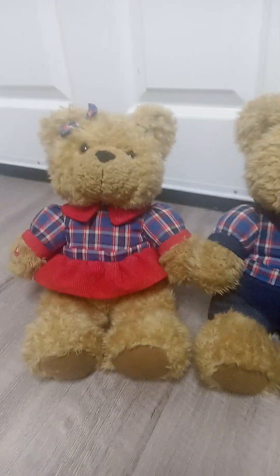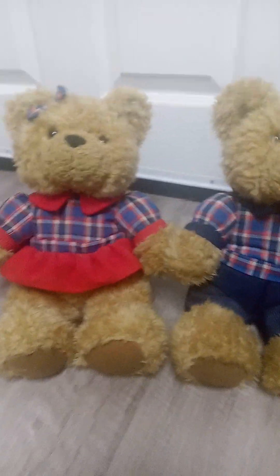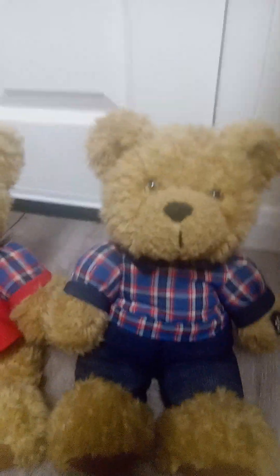So I bought her as well, and it seemed to be the same exact set, basically. But yeah, these are what they look like.